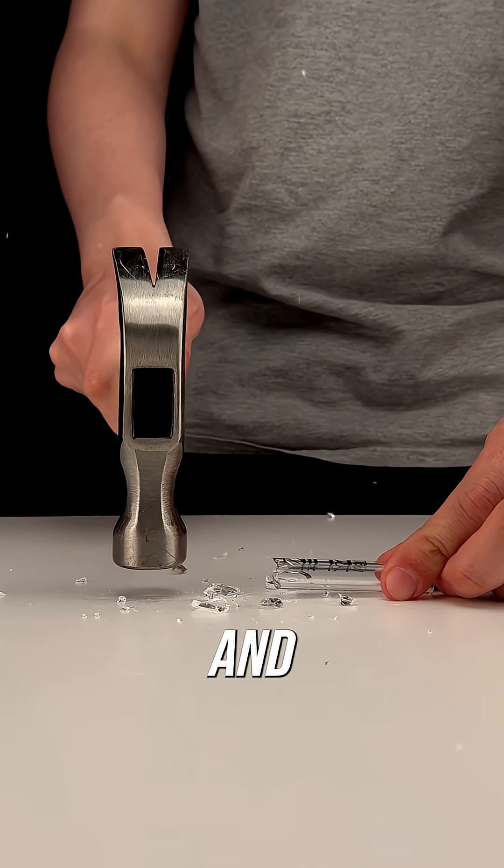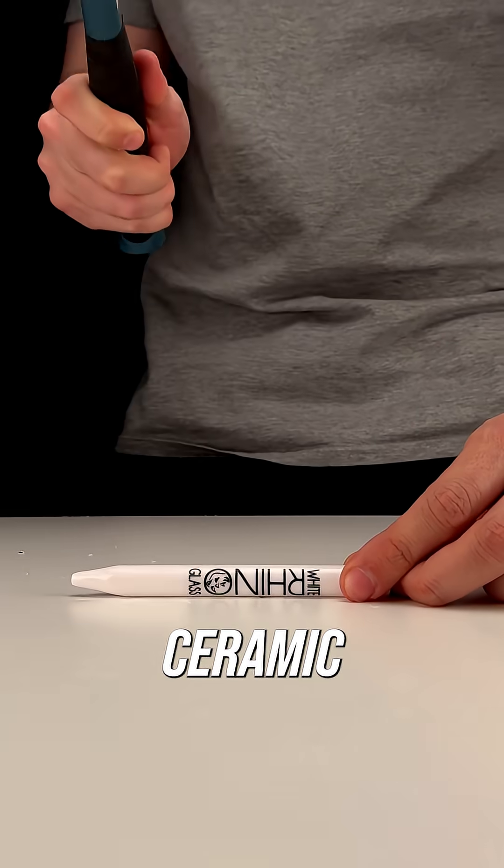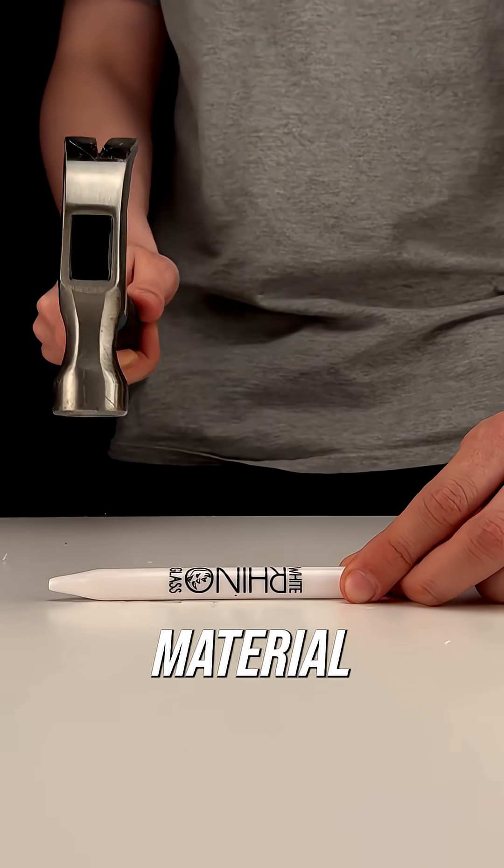Glass, while it can handle some amount of dropping and wear and tear, is a fragile material by nature. Ceramic is a much more durable material when it comes to handling.